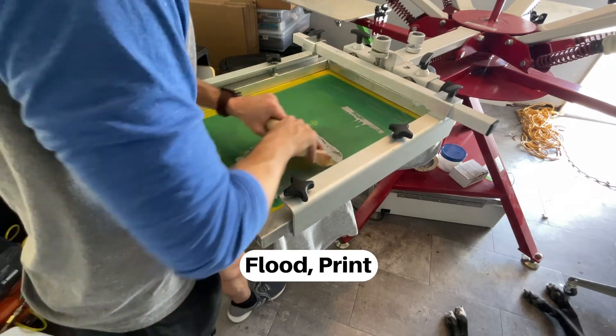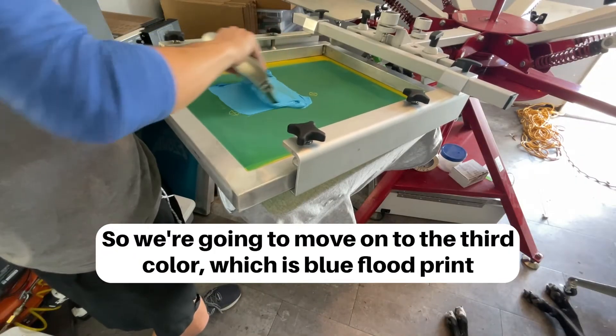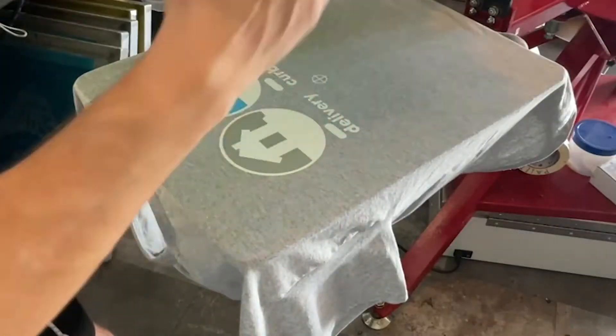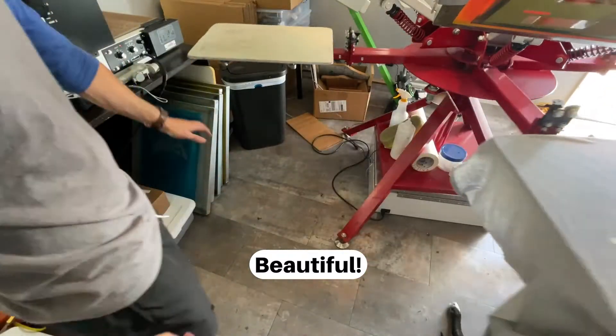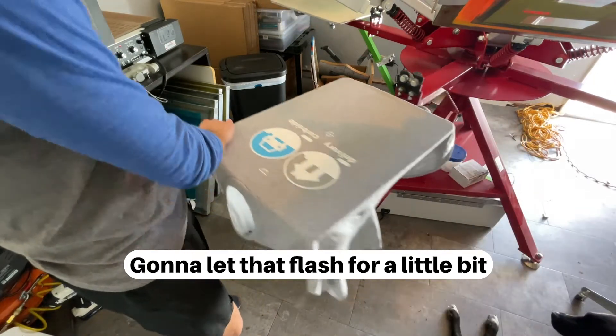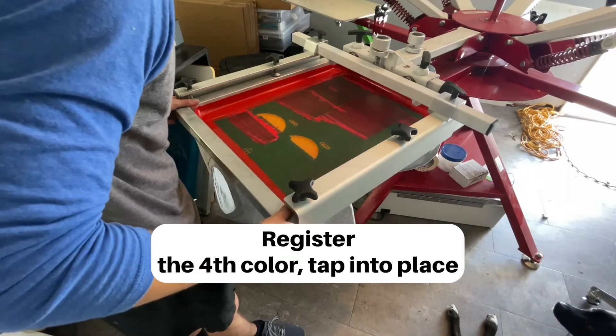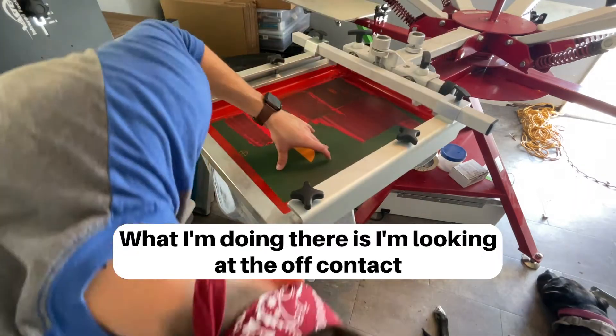Flood print. I'm doing this wet on wet, so we're gonna move on to the third color which is blue. Flood print — beautiful. I'm gonna let that flash for a little bit, make sure that it's nice and dry.